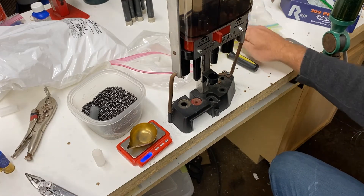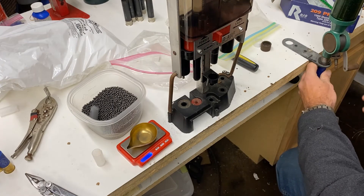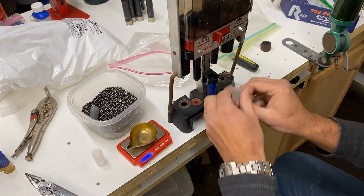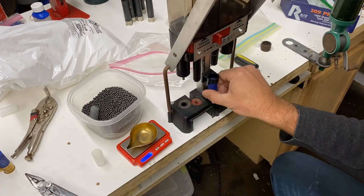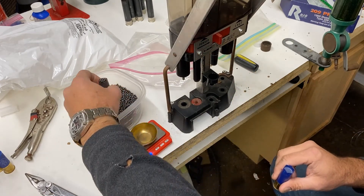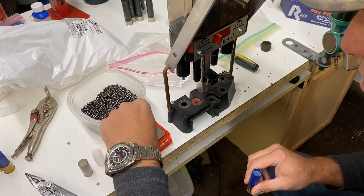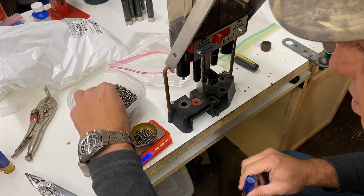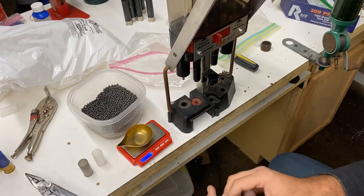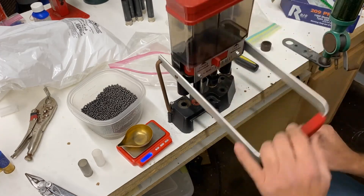I'm going to be doing some of these in 3-inch — the components are going to change a little bit, so I may do a separate video on that because of some of the different things you need to do with 3-inch. I also think I've got about a box and a half of 3½-inch hulls that he wants done, so we'll do some 3½-inch as well.